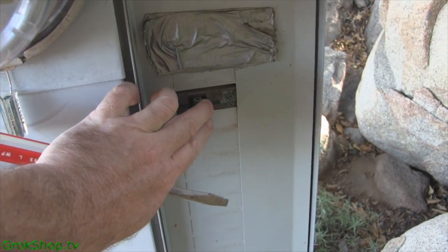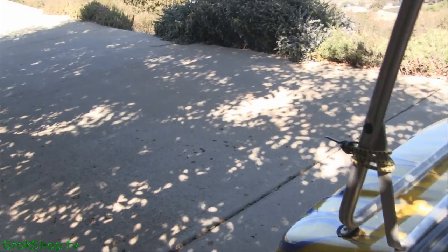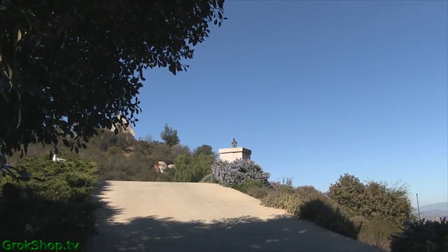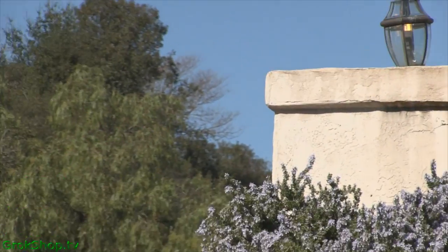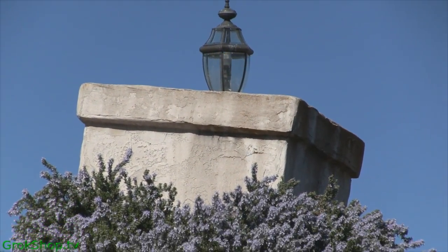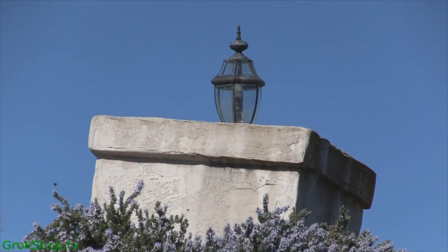With the unit back in, flip the breaker back on. At first the unit is cool, and when the light coming in drops the resistance with the current coming in, it starts to warm up, and in a couple of minutes we'll be in business. And that's how it's done. Thanks for watching.